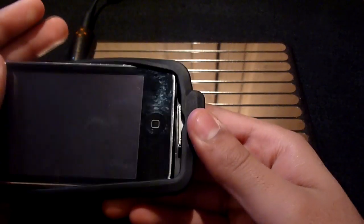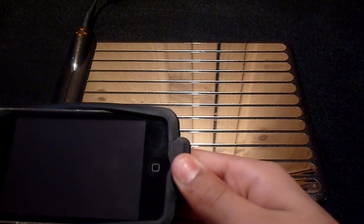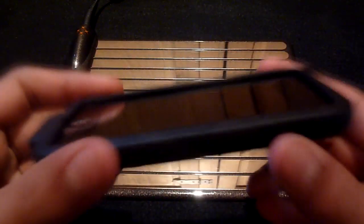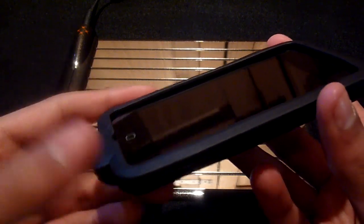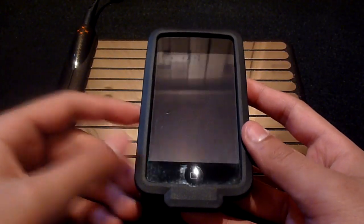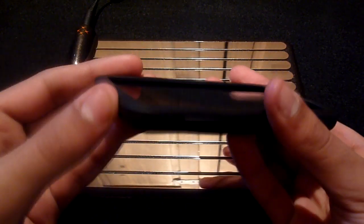You can install the case by inserting your iPod into the bottom and connecting the dock connector, and then finally peeling over the rest of the case. The case is relatively easy to install and overall it's not too dissimilar to most other cases. The case gives us access to most functions of the device including the touch screen, volume rocker switch, and also the sleep/wake button.